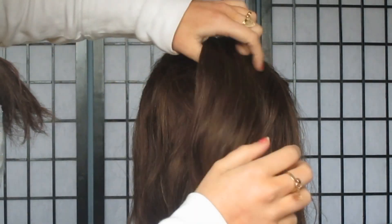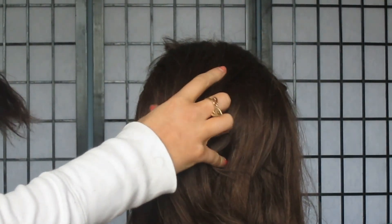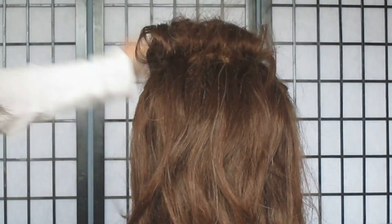Hey guys, so this is a Kate Middleton inspired hairstyle. She was seen wearing this a couple of days ago at the Olympics. So basically this is a low bun.